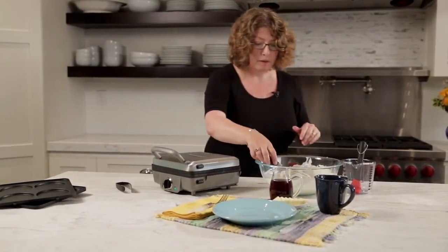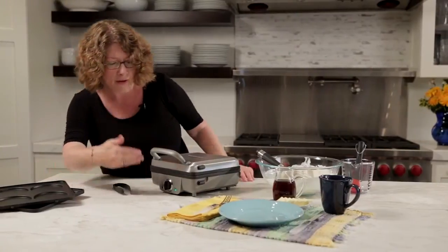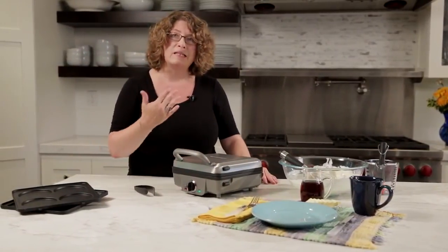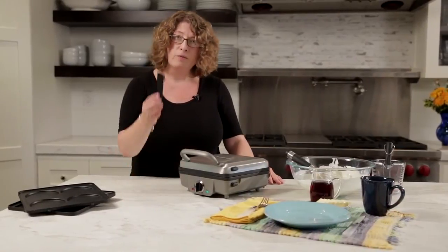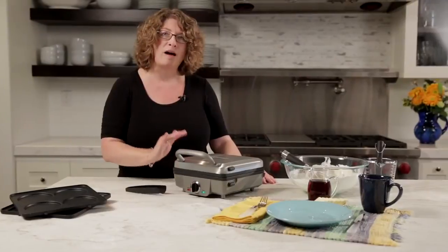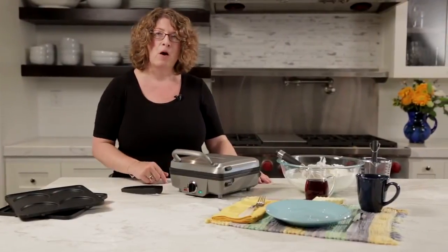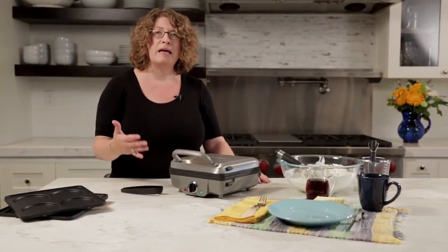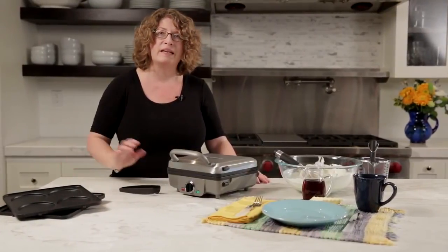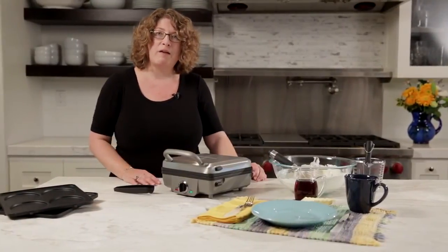Close it down, and now that the batter's in there we're going to wait until it's completely cooked — it's going to beep and let us know it's all done. I also forgot to mention you get these little tongs here. This is going to help us take our waffle out, or even one of the pancakes, or a sausage patty or Canadian bacon when you're cooking that using the pancake plate. So we'll wait a few minutes and I'm going to have a beautiful waffle.